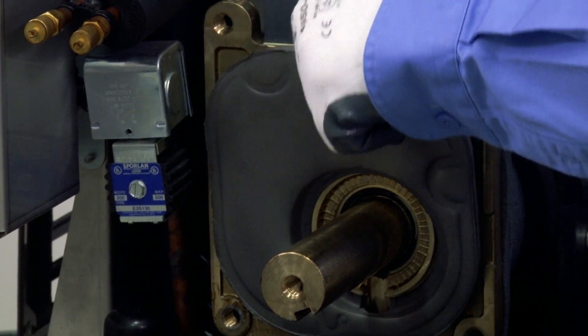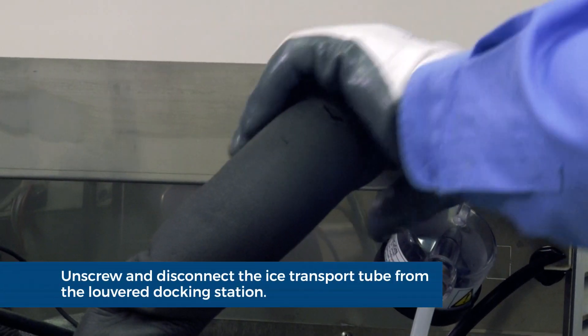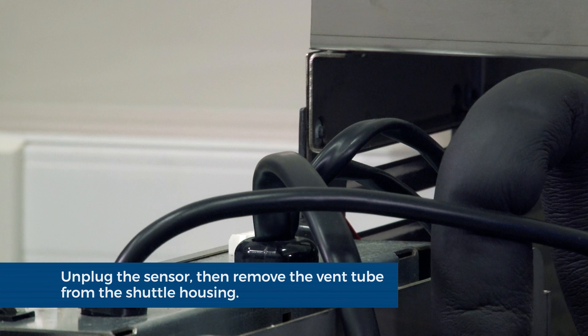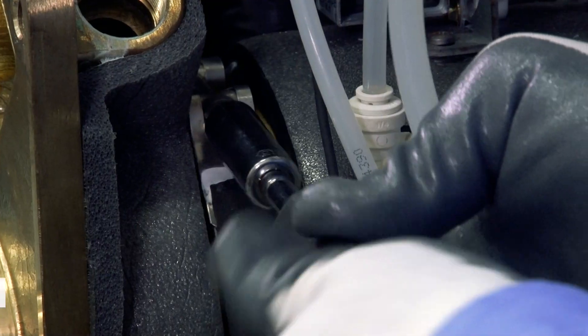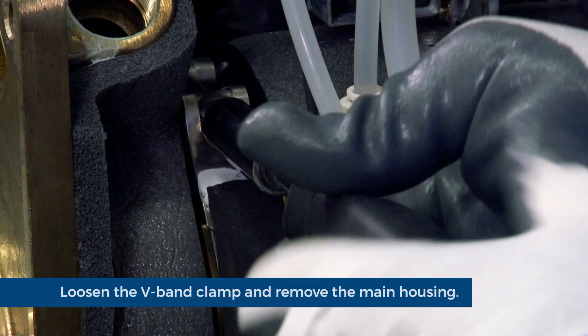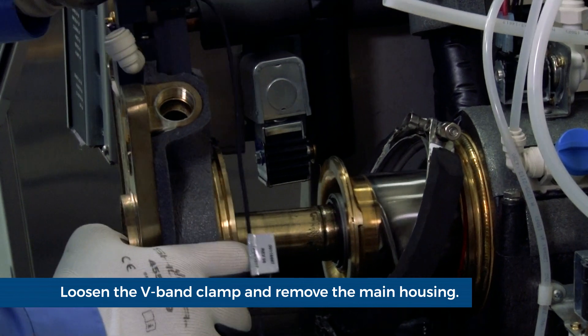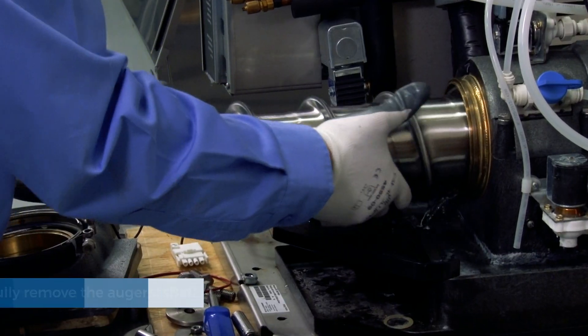Remove the insulation. Unscrew and disconnect the ice transport tube from the louvered docking station. Unplug the sensor at the electrical box. Remove the vent tube from the shuttle housing. Loosen the V-band clamp using a 7/16th inch deep well socket. Remove the main housing and set aside. Carefully remove the auger.